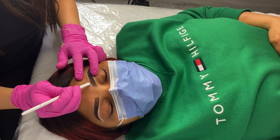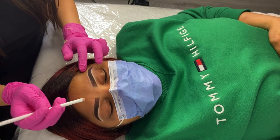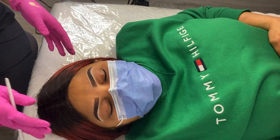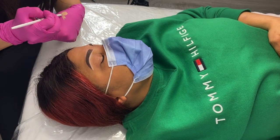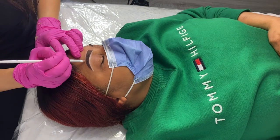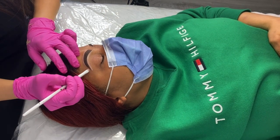A great pre-draw is going to give you a great end result. As you can see, the brows are really coming together nicely and the concealer is helping to create a nice contrast so the brows stand out. I did have the client sit up again once I was done concealing so that she could take a final look at the shape and give me her approval before we proceeded to the next step.